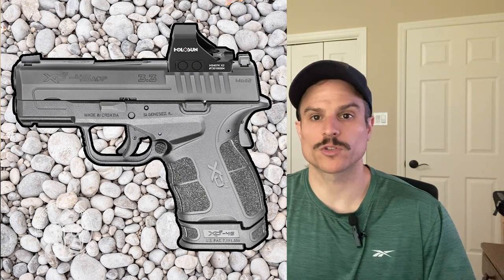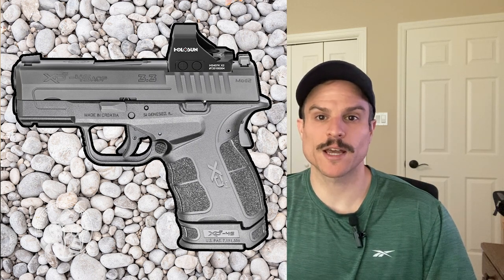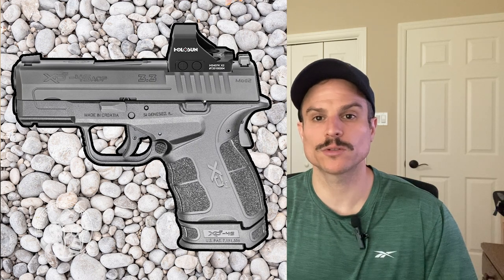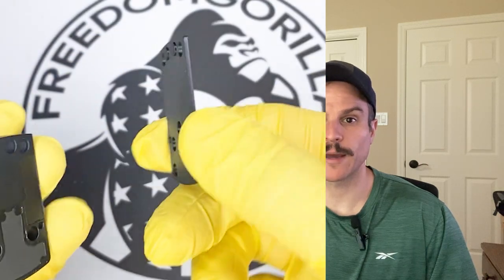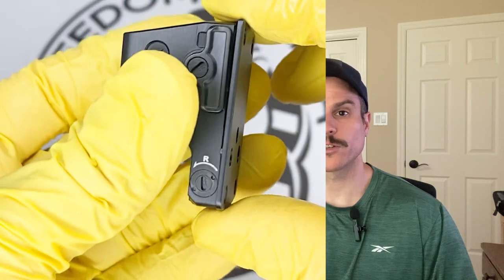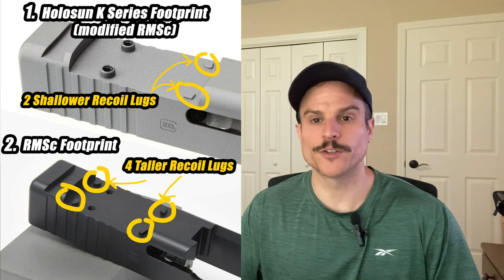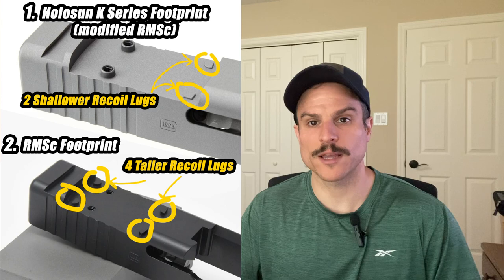Hey everyone, this is Paul with Freedom Gorilla, and today we're going to cover the top four HoloSun red and green dot sights you can mount on your Springfield XDS Mod 2. This applies to any Springfield XDS Mod 2 that has an optics-ready slide. To mount these optics on your slide you will need an adapter plate. Your slide has an RMSC footprint and you need to turn it into a K-series footprint, aka a modified RMSC footprint.